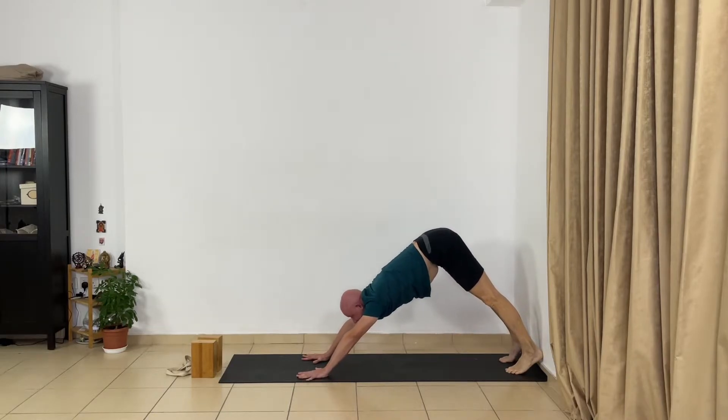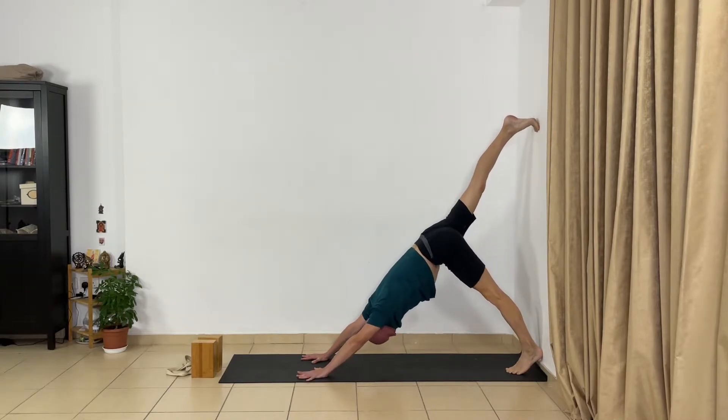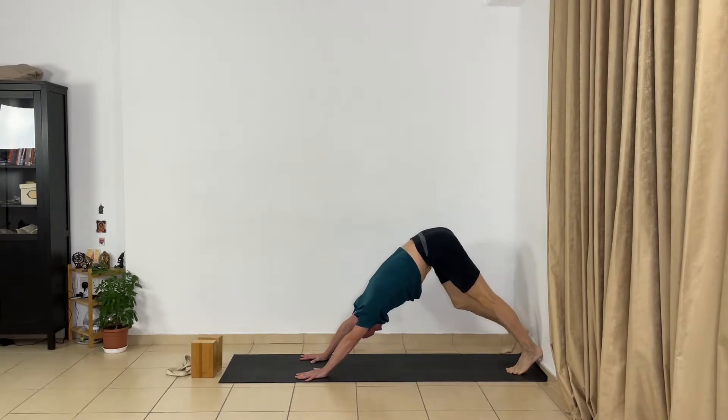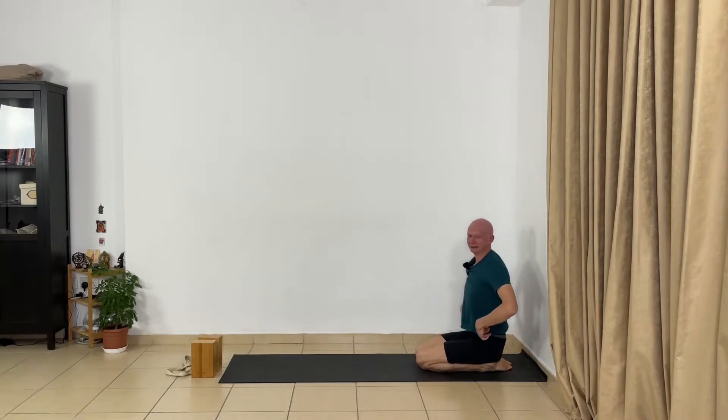Go to dog pose again and stretch your whole body. Now change your legs — extend your right leg, press the left heel. Roll the upper arms from inside out and push the left front head back. Bend your knees and relax.